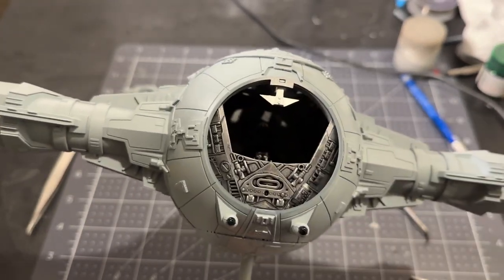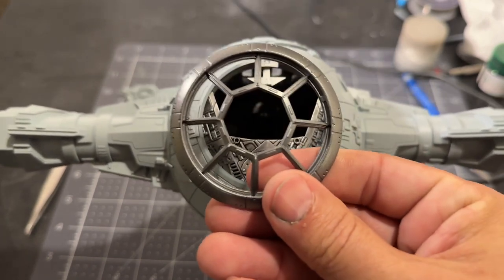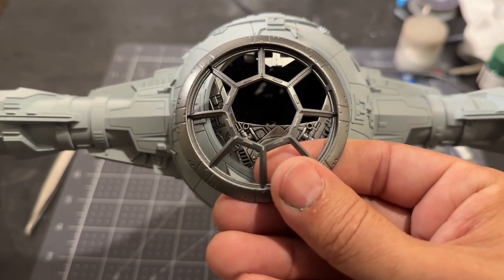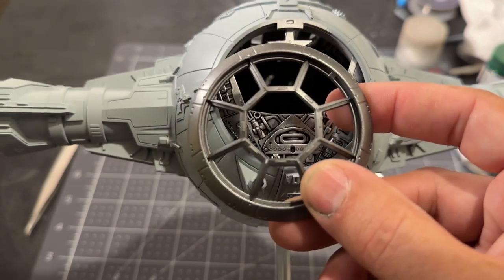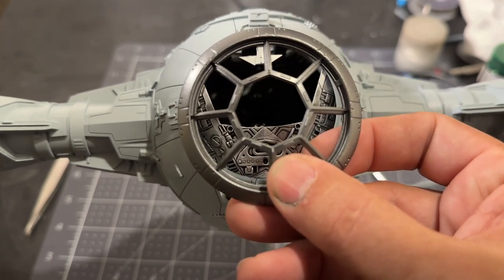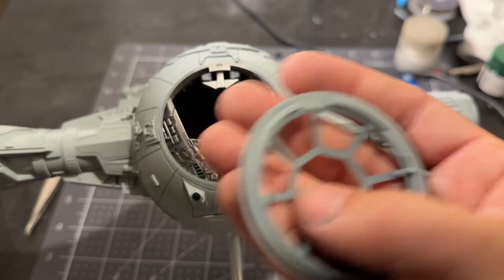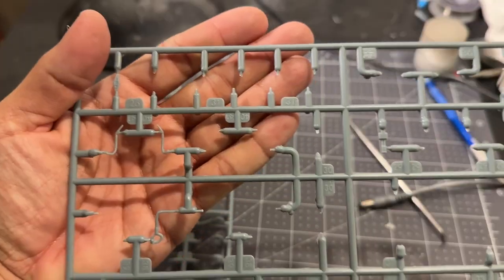A couple of design notes: in the last video I talked about inaccuracies between the studio model and the interior model. Another one is the orientation of this framework. On the actual studio miniatures for the TIE Fighters, the frame is at the 12 o'clock and 6 o'clock positions, but on the interior sets it's rotated so that the pilot does not have a frame directly in front of his face. This part has cutouts for both orientations, so you can pick whether you want to match the interior or the exterior and put the frame on the way you'd like.